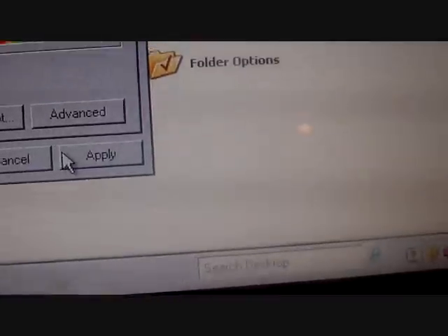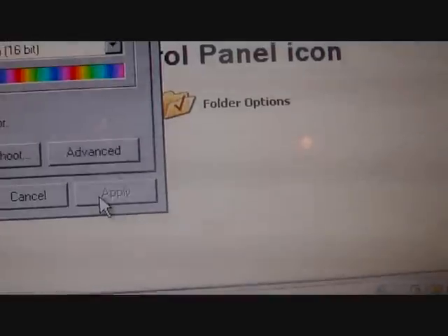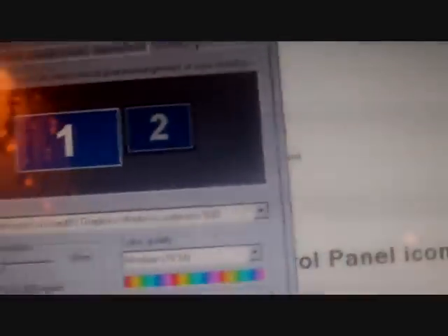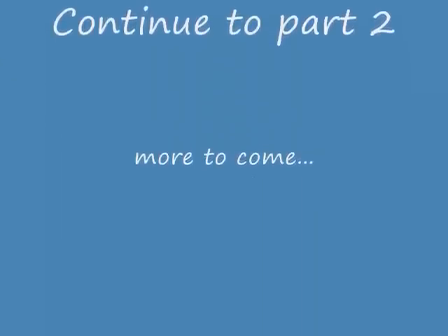And then you click on Apply, and then you're done. It's as simple as that. And sometimes you have to go see some quick questions.